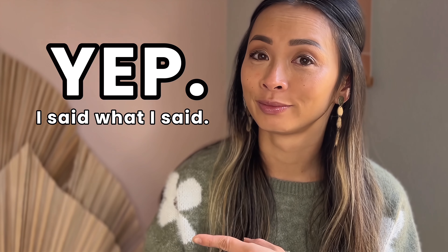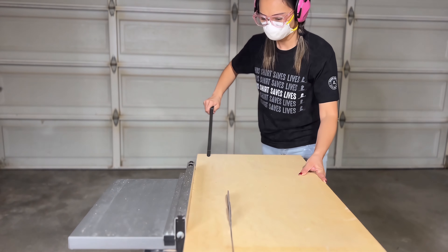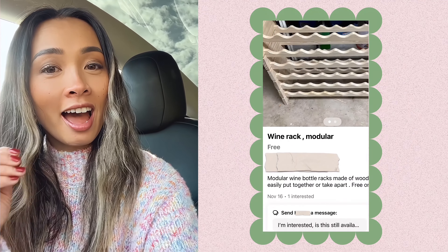95% of this will be made from free items that I have gathered. The wine rack was free — I found it on the Nextdoor app. It's free — it's this wine rack right here.